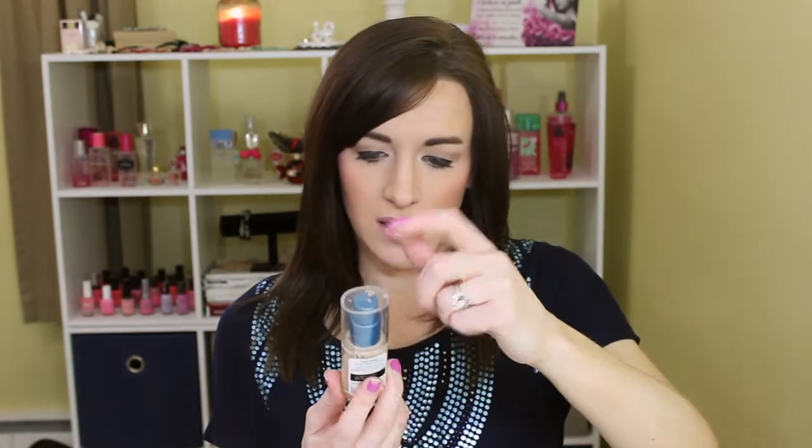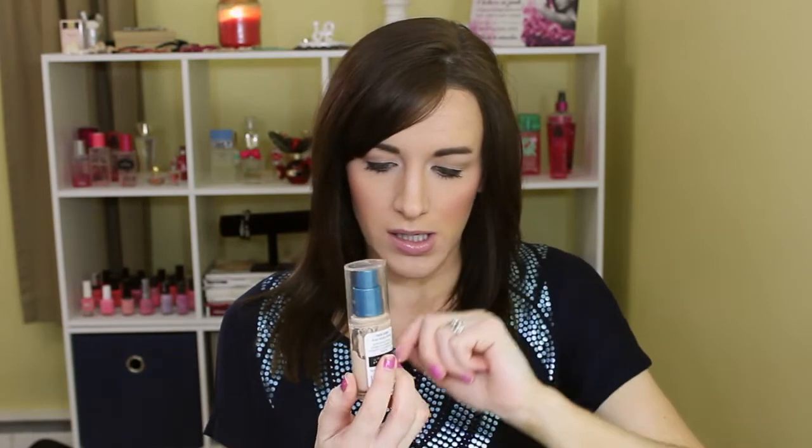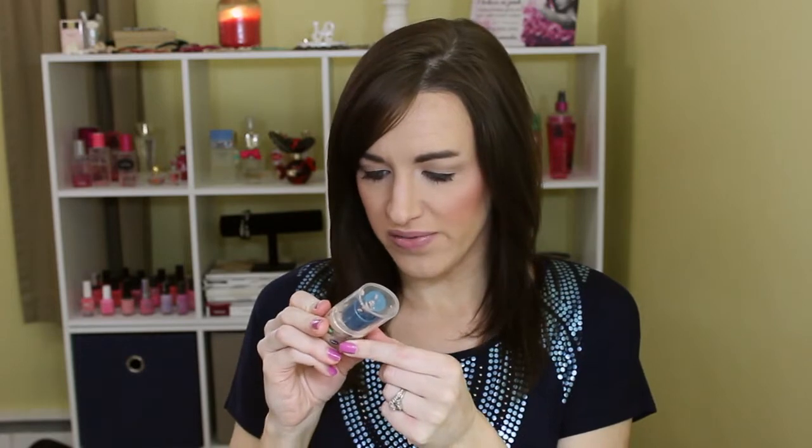Then I'm tossing this CoverGirl Outlast in 832 Nude Beige. This was a good kind of semi-spring satin sort of color, but I think it's expired — it says '14 on there. It's hard to read the expiration dates on these. I do like CoverGirl Outlast, but I haven't been using it as much lately, so these bottles I've had since last year are starting to expire. So that has to go.